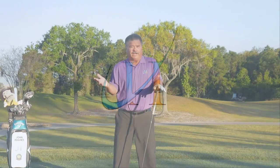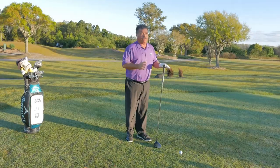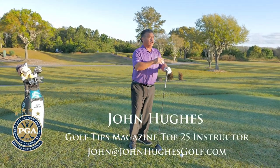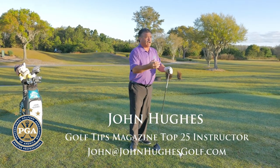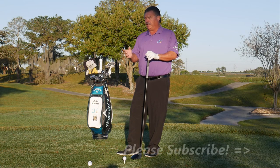The common question right now is: how can I hit it further if I'm not swinging any faster? That's a really simple move with your hands that you're probably not understanding. Hi, I'm John Hughes, PGA master professional of instruction and a top 25 instructor with Golf Tips magazine.